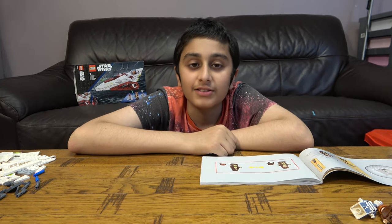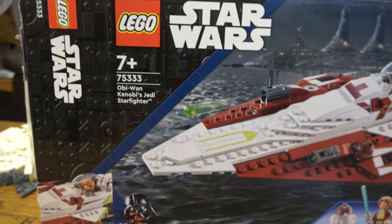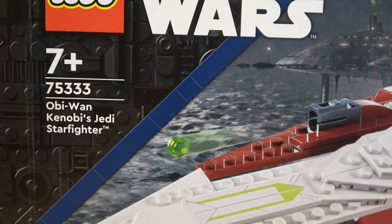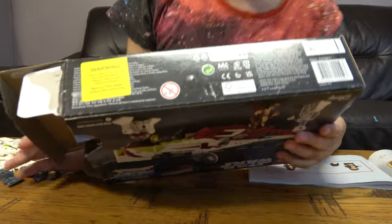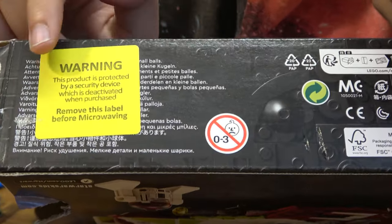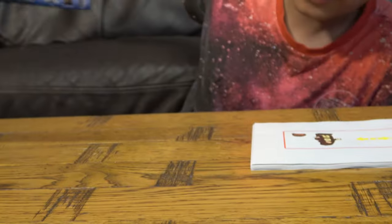Hey guys, so today we have the LEGO Star Wars 75333 Obi-Wan Kenobi's Jedi Starfighter. At the bottom there's something funny — it says 'Warning: this product is protected by a security device which is deactivated when purchased. Remove this label before microwaving.' I just love my microwave LEGO sets.